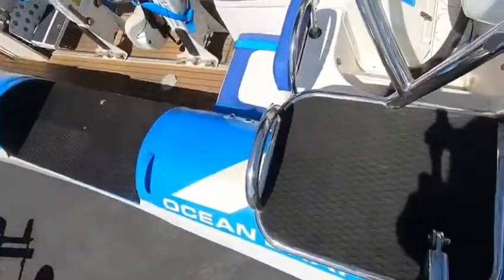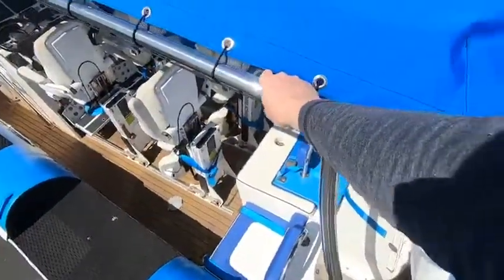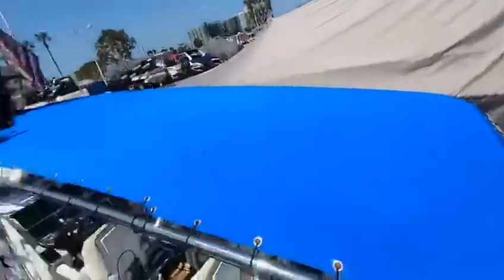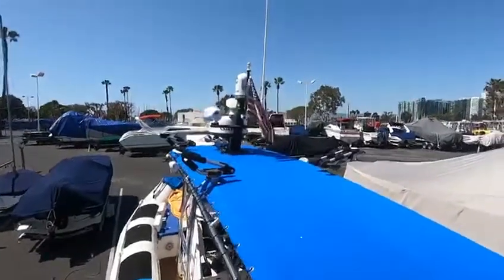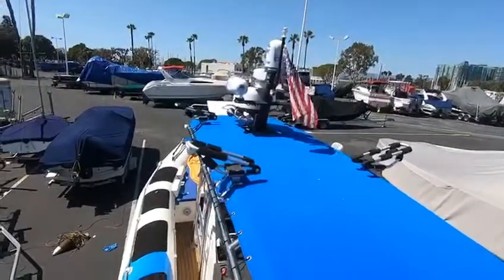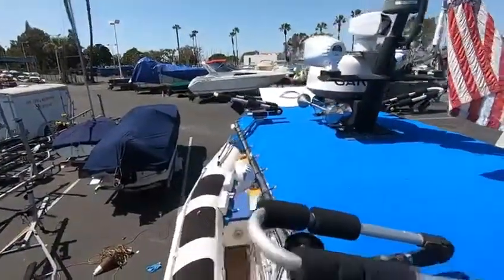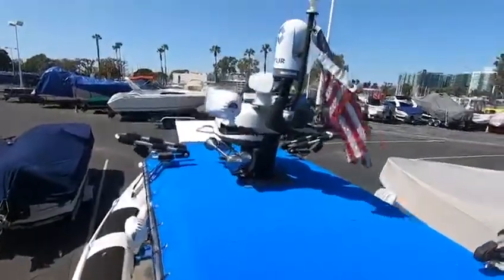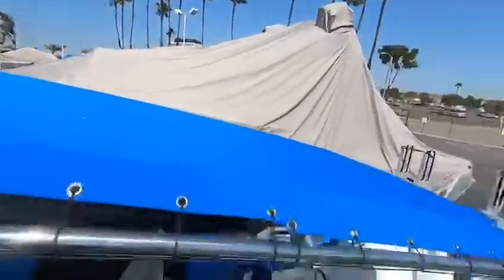There's one handle down there as well, and then you have this T-top. This is our extended T-top with wakeboard racks on top. We have our FLIR system along with our Garmin radar, signal horn, kayak racks, everything, rear camera.